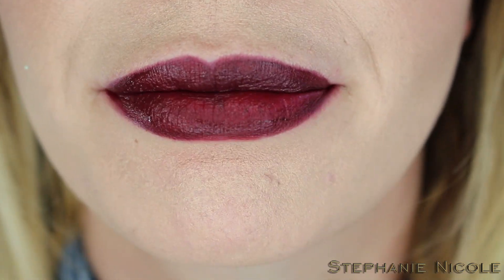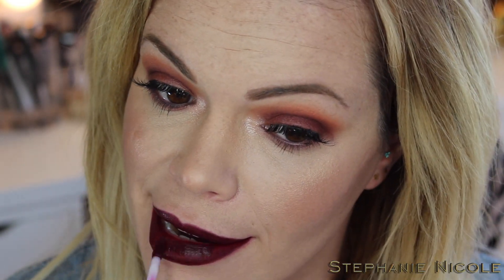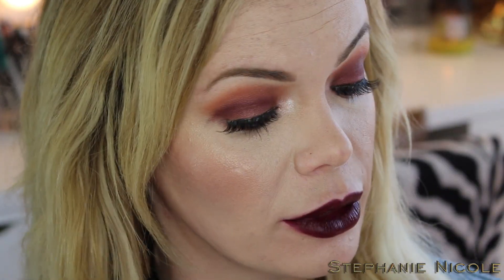It went on a little streaky in some areas, just because I only tried to dip it in once, but when I went back in with more product it's good. You can see it's a little lighter — going back in with just a little bit more. There we go. I think this color is freaking beautiful.